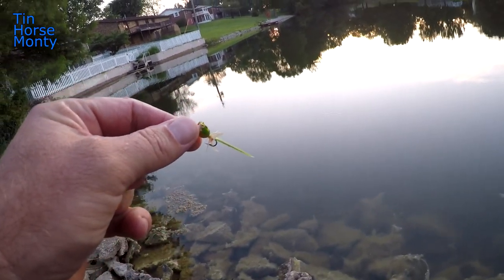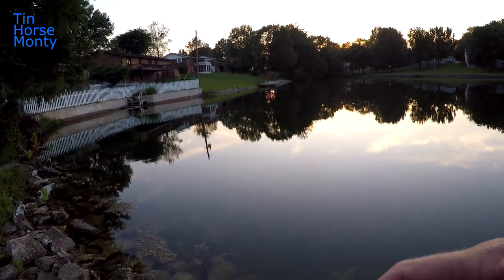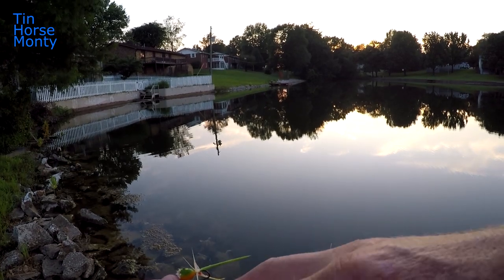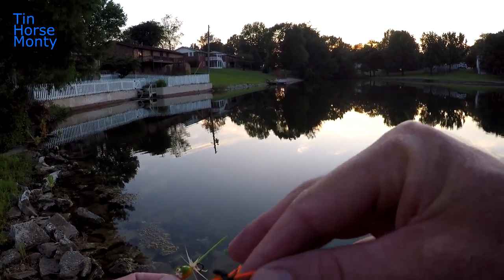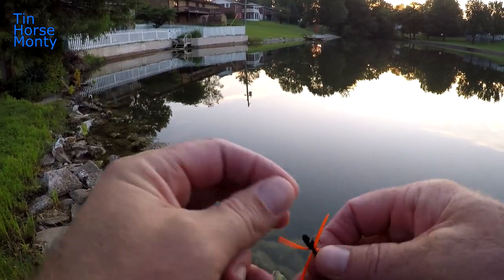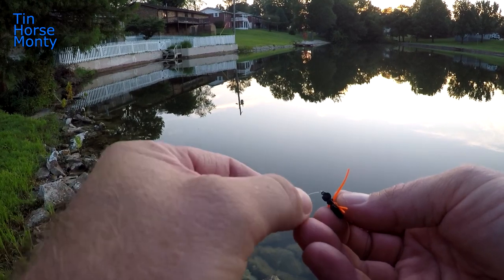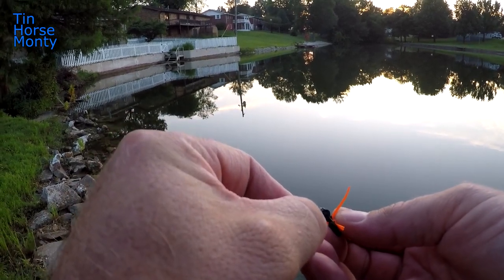I'm gonna tie on that spider before it gets too dark — I'm running out of time. Let's try to find that black one. Here we go, I'm gonna try this black one with the orange legs. I'm gonna tie that new swirl knot — if you haven't seen that video, check it out on my channel.